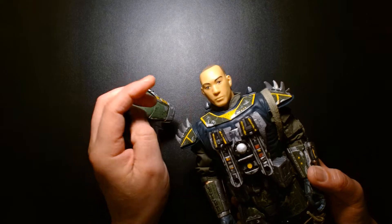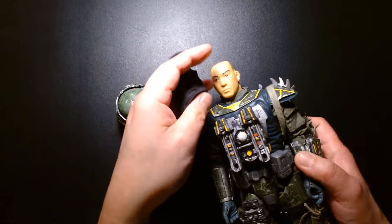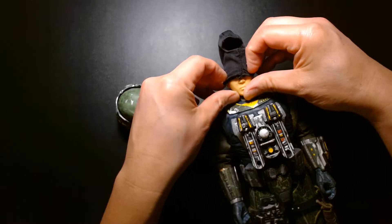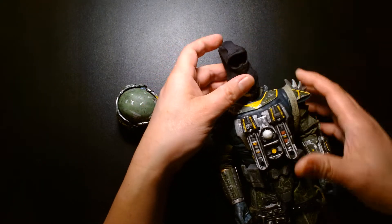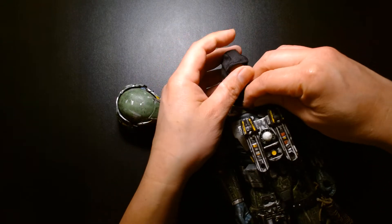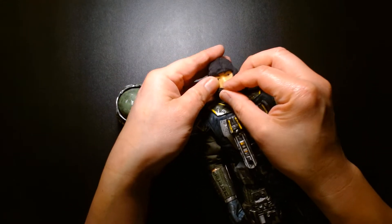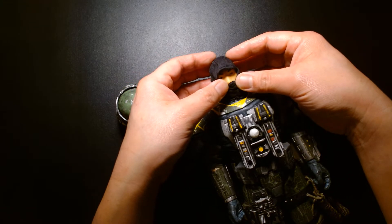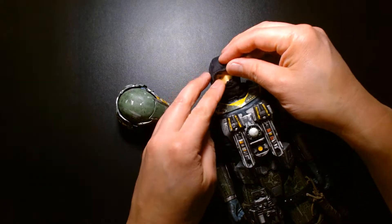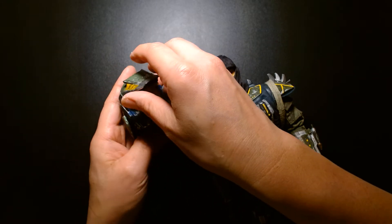I believe the base body underneath this is actually a 12-inch Hasbro G.I. Joe figure. You can move the balaclava here — I think this is a 12-inch G.I. Joe, but not like the 12-inch G.I. Joe from the Real American Hero line. These were 12-inch G.I. Joes that weren't based on G.I. Joe vs. Cobra — they were just 12-inch military figures. I believe this was one of them, and I just used the plain soldier as the base body for my custom Mandalorian.